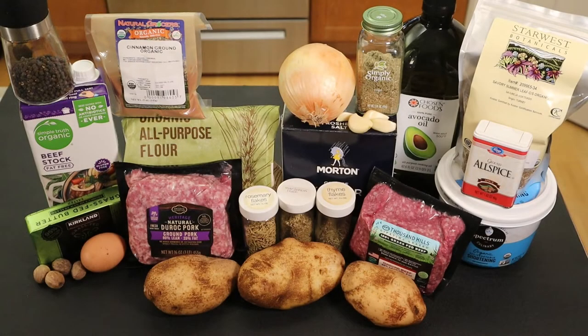For the Tourtière ingredients, for the pie crust you'll need all-purpose flour, salt, butter, shortening, water, and an egg to brush over the dough. For the herbed meat filling, we have potatoes, ground pork, ground beef, the herbs — savory, rosemary, marjoram, thyme, sage — the spices — cinnamon, nutmeg, allspice, black pepper. You'll also need a little butter and oil and beef stock or broth.